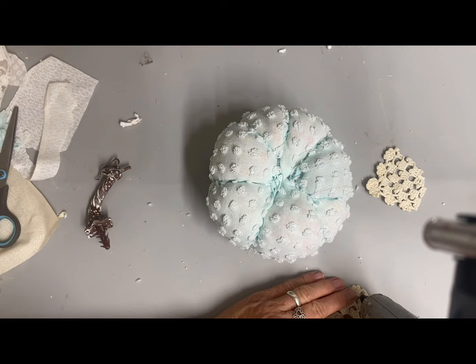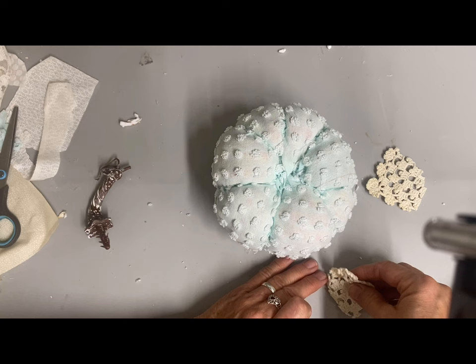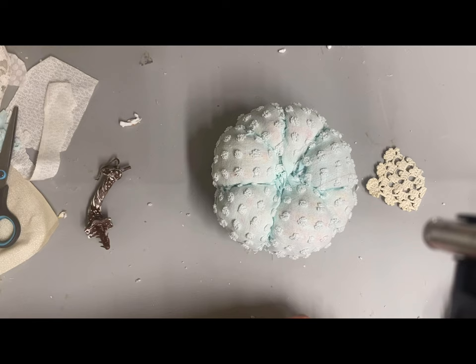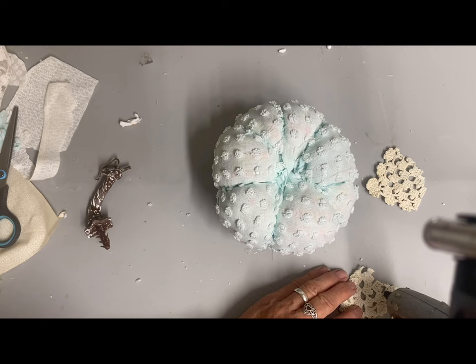I'm having to be really careful here because, as you guys may know, I almost always use low temp glue guns because I'm notorious for burning myself. But I wanted to use some of my large glue sticks up, so I've been using this larger high temp glue gun and it's kind of slowing me down. I'm just rolling that raw edge under and gluing it down, and that'll make the shape of the leaf.